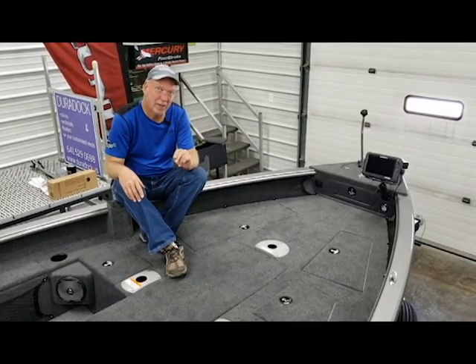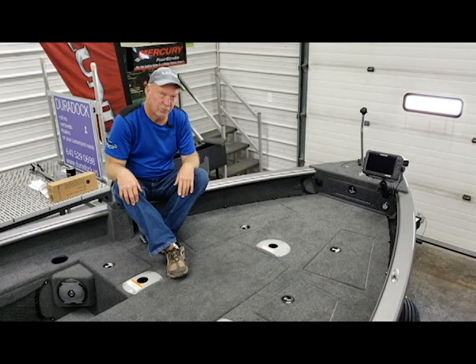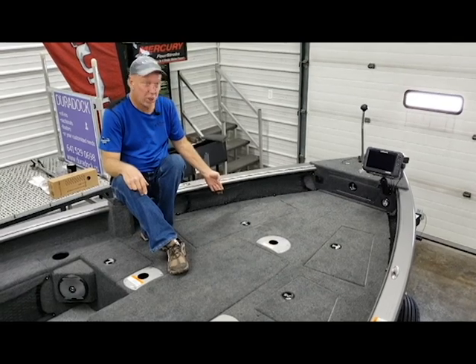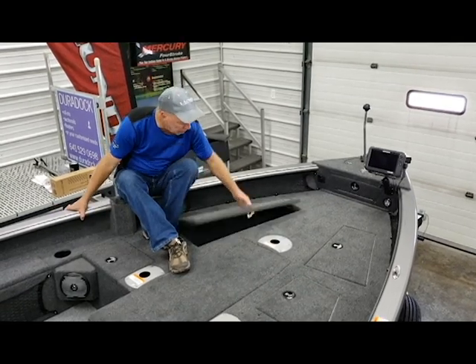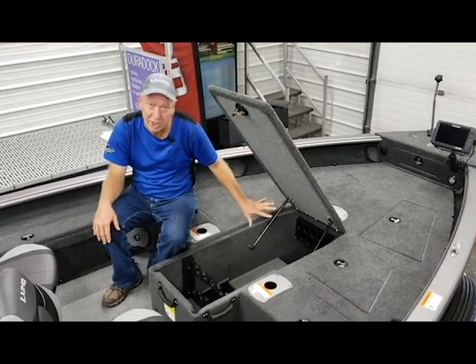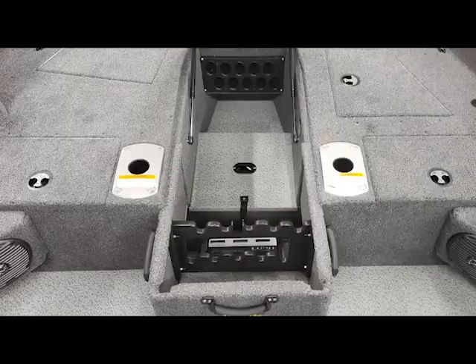Now we're up on the front deck of the 1875 ProGuide. As you can see there's a lot of room on this front deck for fishability as well as a lot of storage compartments. You've got bow cargo nets up here on the front, plenty of ample storage in all the compartments, a front live well, and storage on each side of your rod locker. There's also plenty of storage here for ten rods — seven and a half foot rods on your top row, seven foot rods on your bottom row in your center rod storage compartment. Your batteries for your trolling motor go in here under the panel, as well as your three-bank charger is down in this hold as well.